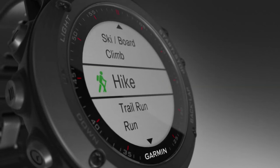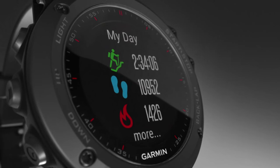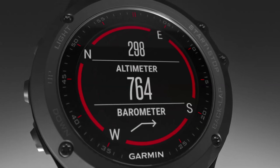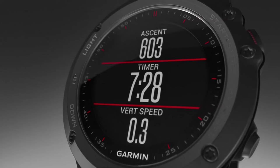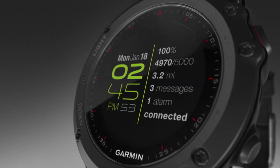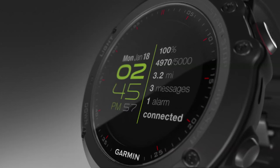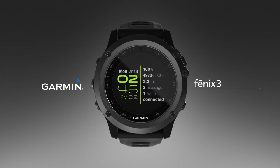With Garmin Connect, you can do a lot to unlock the full potential of your Phoenix 3 multi-sport watch — everything from viewing a map of your activity, to accessing day-by-day training plans, to posting your activities on your favorite social networking sites. These features provide the go-anywhere access to help you get the most from your active lifestyle. It's that simple. Learn more features of the Phoenix 3 by watching the other videos in this series.